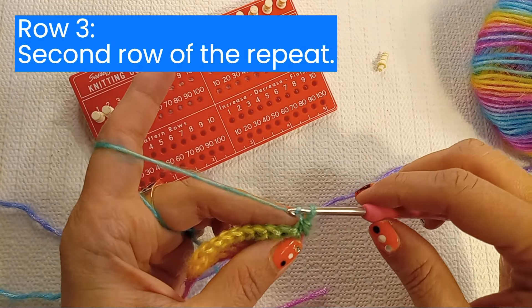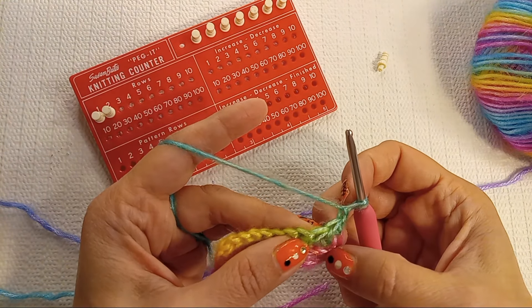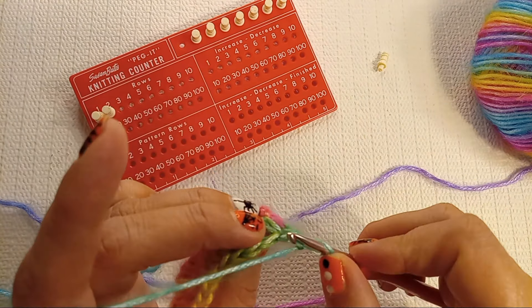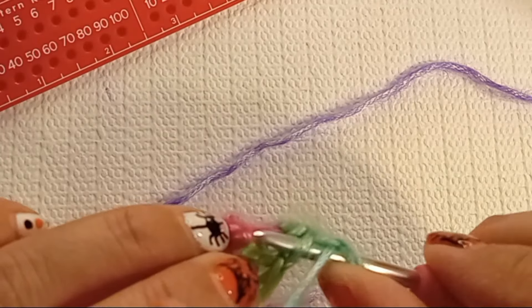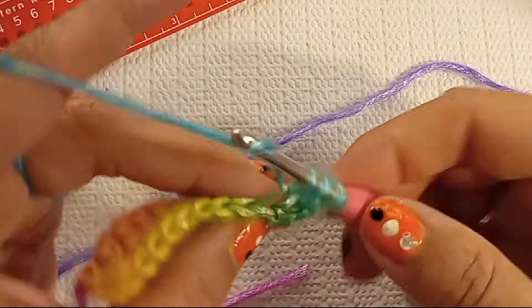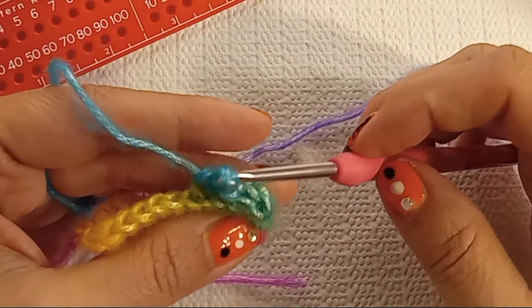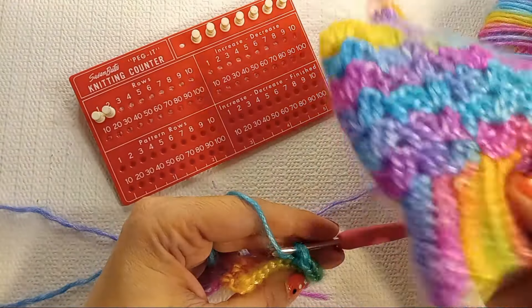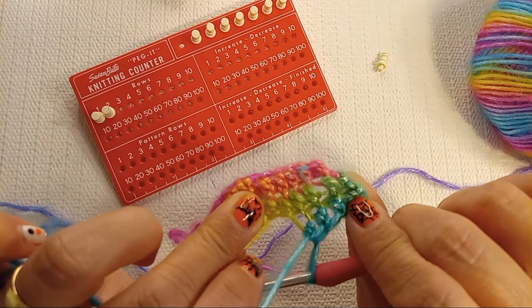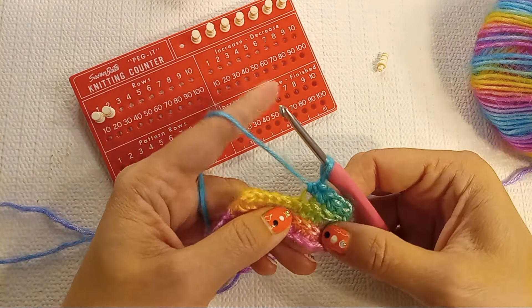Turn your work, chain 1. Now in this row — the second row from the foundation, not counting the foundation row — we'll be working into the back loop of the stitches. Yarn over for a half double crochet and work into the back loop. We'll repeat those two rows till the desired length of the band. This is how it looks on the back — all the ridges that look like a knit stitch will be at the front of your fingerless gloves.